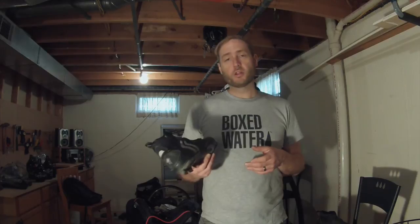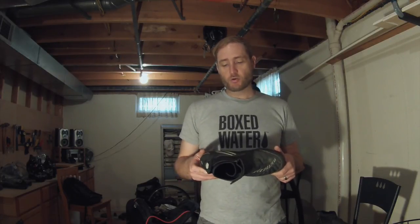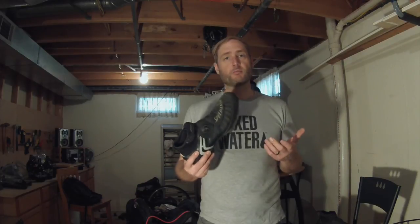This is the Specialized Defroster boot. I really enjoyed it — kept my feet warm and dry this winter. If you're looking at this boot for the price, I think it's a great boot.